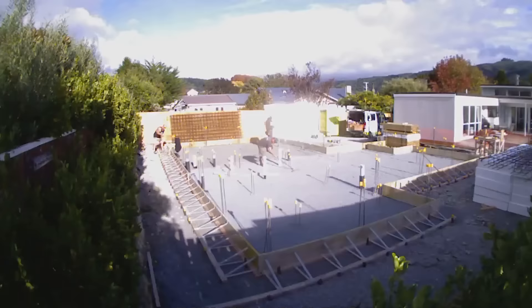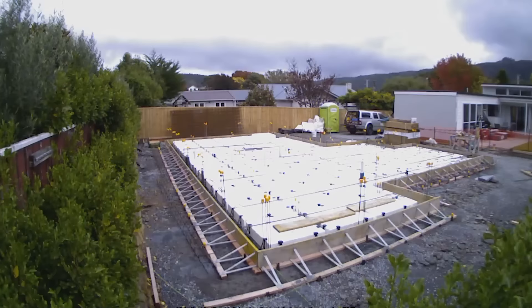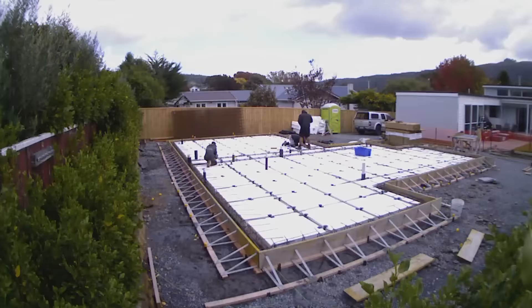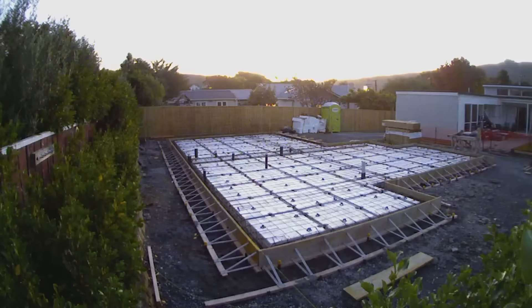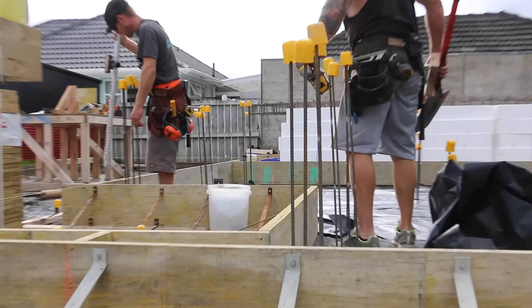These polystyrene pods are 1.1 meters squared and 200 millimeters thick. As well as being an insulating product, they also reduce the volume of concrete we need. Once we've put our boxing in place it's really easy to put that all together, and you can see the layout of that on the engineering plans here.